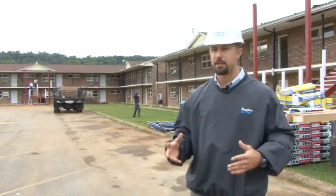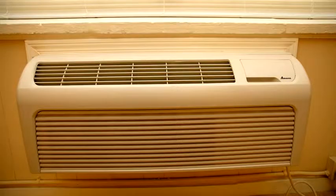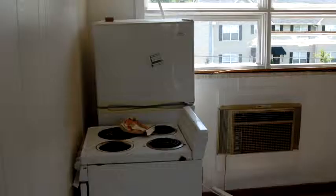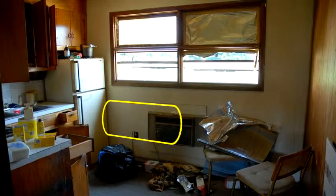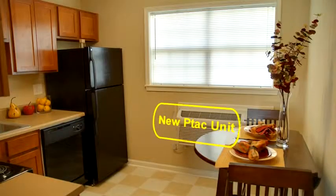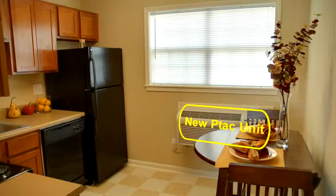We were able to identify that the PTAC units in the kitchen, if installed as per the original plan, would have been in conflict with the opening of the refrigerator door. So what we've been able to do at the front end here — again, saving time and saving the owner a lot of headache — is to shift that PTAC unit in the wall so you now have clear space to open the refrigerator door.